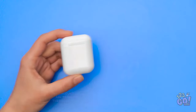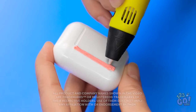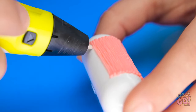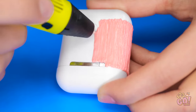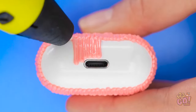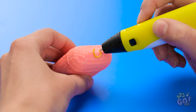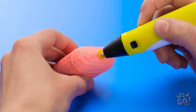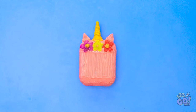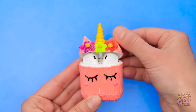Everybody loves flowers! AirPods are a pretty cool gadget, but the case is pretty boring. But with a 3D pen, we can make it a lot more fun. Start by creating vertical lines on the case, keeping the lines tight together, working your way around the case. Remember to go around the bottom and avoid the lightning port. Once that's done, switch colors and draw a circle on the lid. Use the 3D pen to stick the triangles to the top of the case, then add on the flowers. Finally, draw on some eyelashes. A unicorn case for your AirPods!